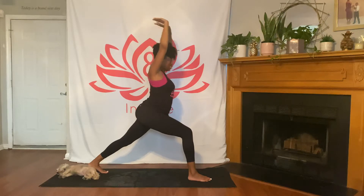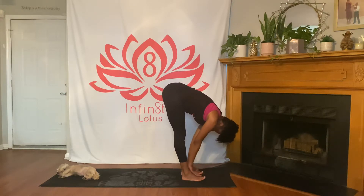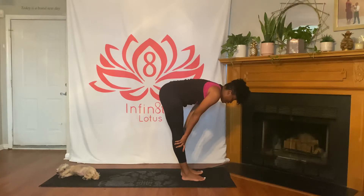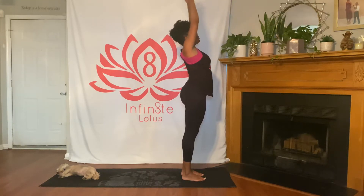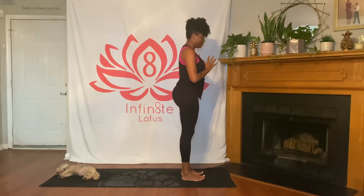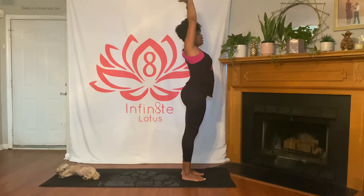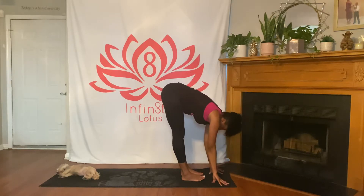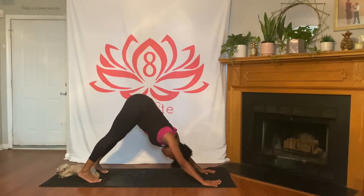Inhale back to center, then exhale bringing your hands down to the mat and stepping forward into a forward fold. Inhale lifting halfway, exhale to fold. Inhale, reverse swan dive sweeping arms up high, exhale bringing hands to heart center. Take a deep breath in and a long breath out. Inhale sweep arms up once more; as you exhale, take a forward fold, bend knees, plant hands, and step back into downward dog. Take a deep breath in and a long breath out.